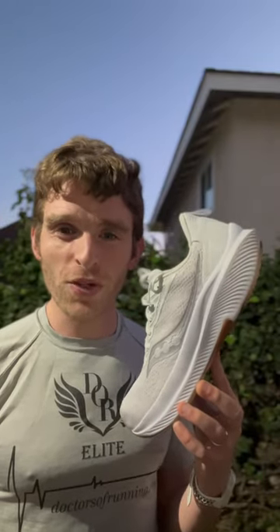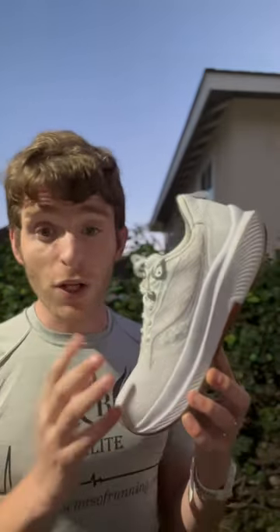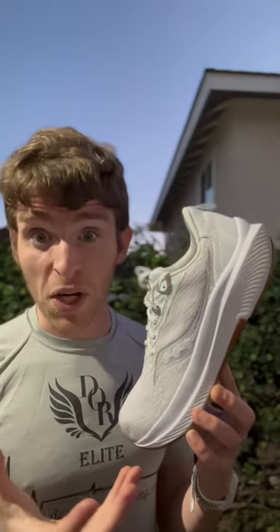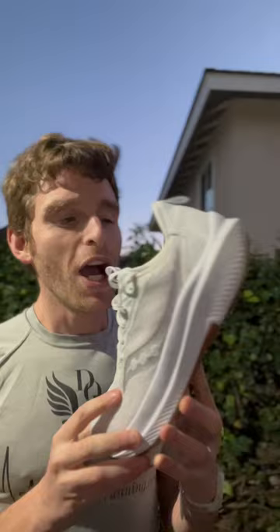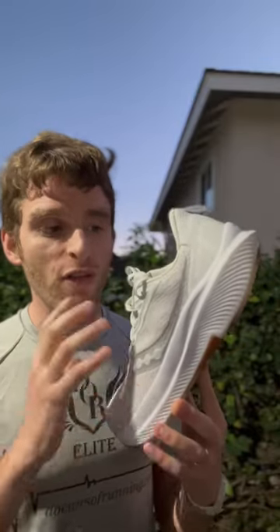Hey everyone, Matt here from Docs Running. Today we're going to talk about why the Saucony Echelon 9 is one of my go-to shoes when people ask, 'Hey, what shoe should I use with an orthotic?' This has been my go-to for that since I worked in running stores, which is well over 10 years, and there are a lot of elements to that shoe that are done very well.